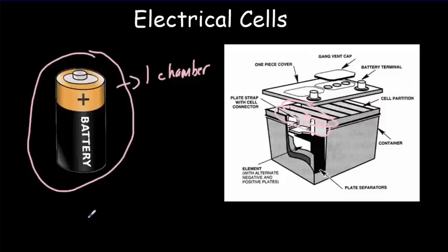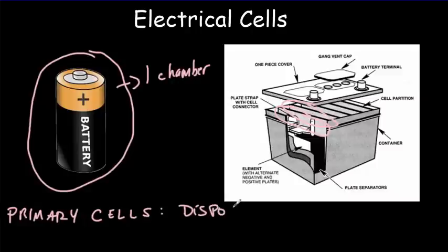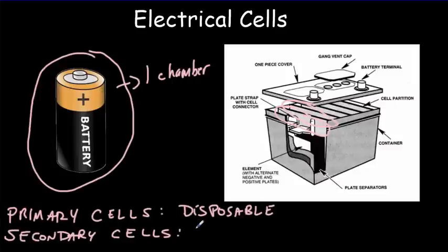We have two types of cells: primary cells, which we would simply think of as the disposable batteries, and secondary cells, which we commonly call rechargeable batteries.